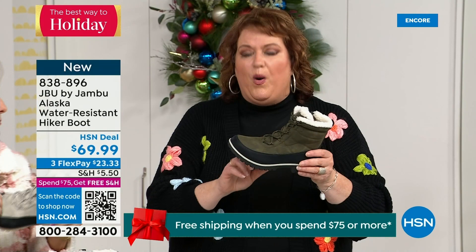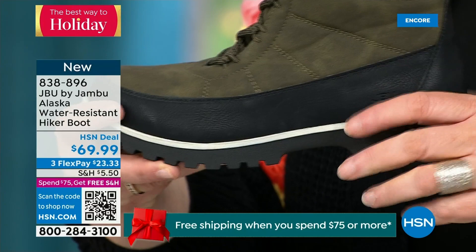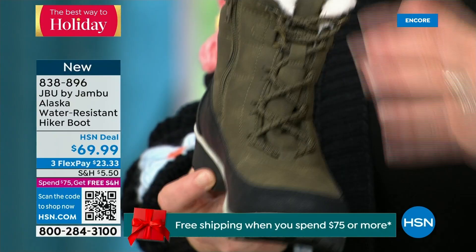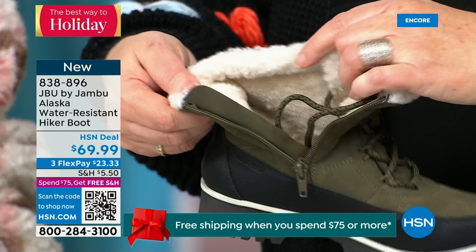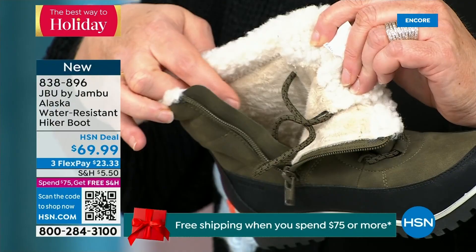That splash guard — this piece that comes up right here — really helps when you are going to step into that puddle, step into that inch of water, to protect the overall look of this boot. You have a side zipper even though there are laces in the front, for easy entrance on the side. Talk about that faux sherpa all the way around that collar — that really protects around your ankle and calf. It feels so good, and then all of that faux micro terry on the inside brings you that level of warmth.